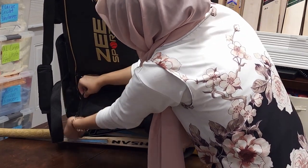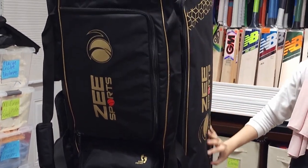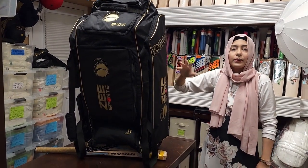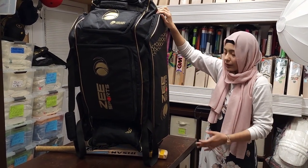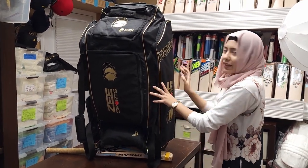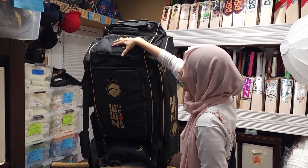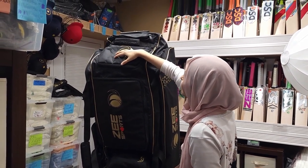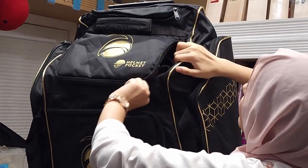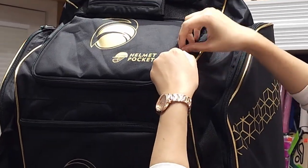Over on this side is the main flat pocket where you can put your bats, your batting pads, whatever you like — it goes from top to bottom. Right now we don't have anything in there because most things are elsewhere. Then we have the helmet pocket up here — nothing in it right now but it's a good size pocket.